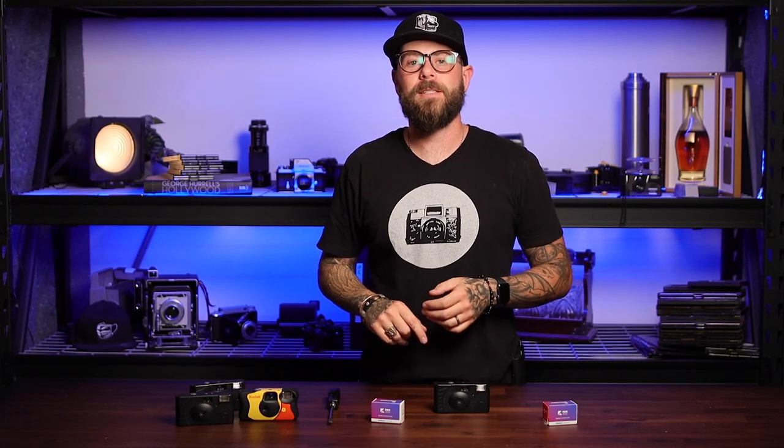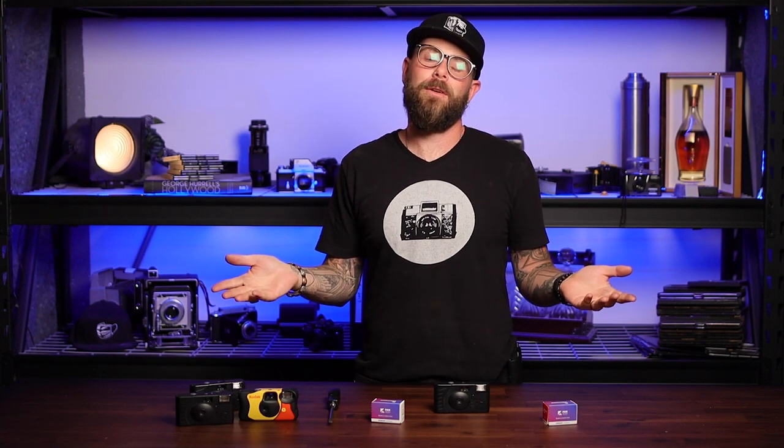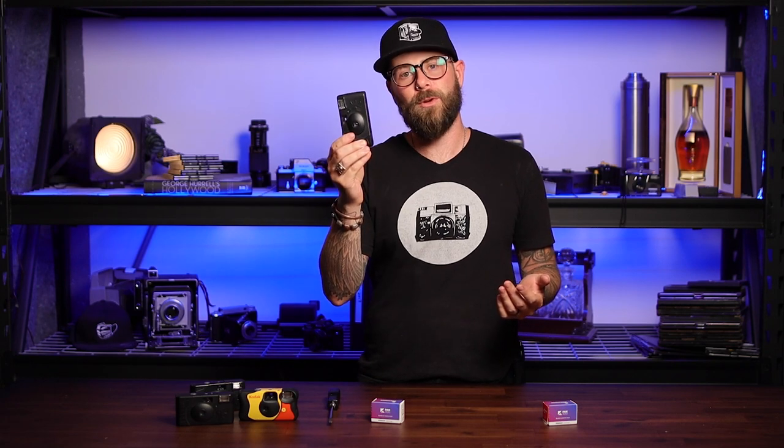What's up boys and girls, ladies and gents, my name is Matt, this is Hidden Light, and today we're going to do something a little strange to some of you, but it's good for Mother Earth and that's all that matters. We're going to try and reuse disposable cameras.